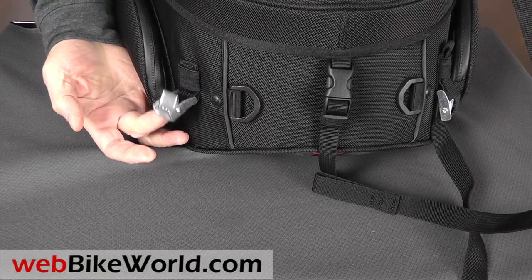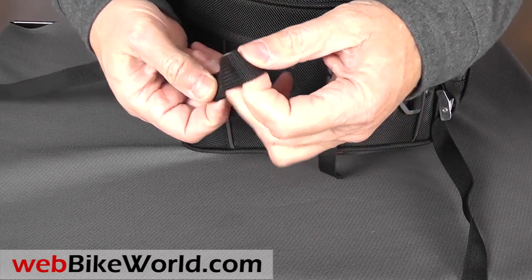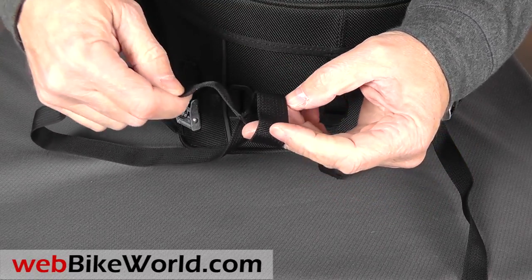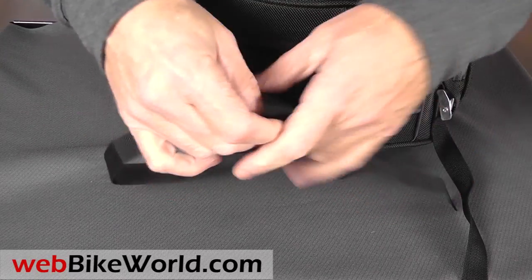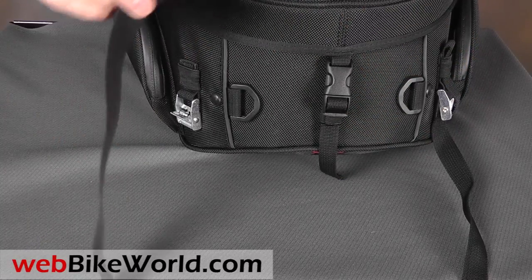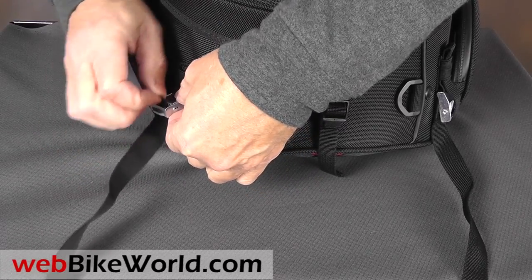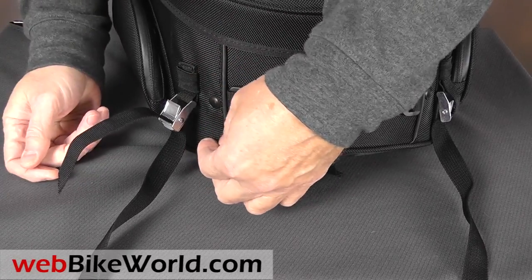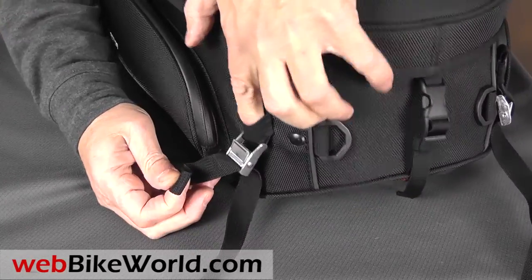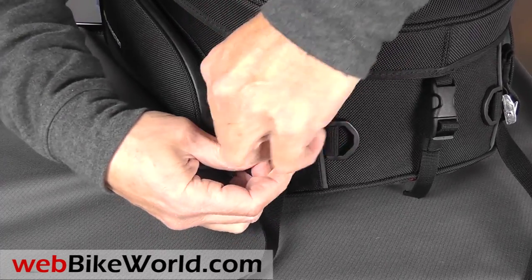Here's the tie-down strap mounting system. They give you these nylon web straps with a sewn-on loop, so you loop the strap around the bike frame or passenger foot peg mount, then run the single end up through the metal spring-loaded grip. Tighten it up, and the loose end can be folded and stuffed into this elastic loop to keep things tidy, which is nice. The mounting system works well as long as you have some framing or a spare piece on the bike to hang on to.